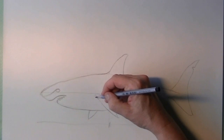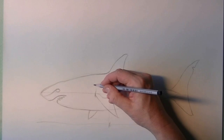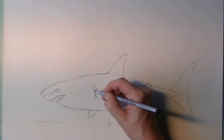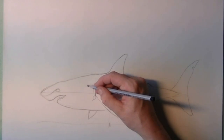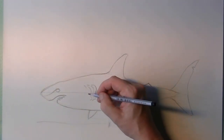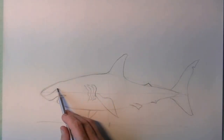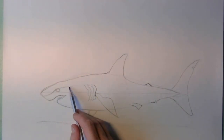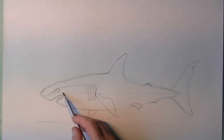Now we start with the gills, and these are fluid little lines that are straight in front of the pectoral fin — the side fin. There are four of these openings, and these are where all the water flows through. The shark needs to get a lot of oxygen out of the salty water.